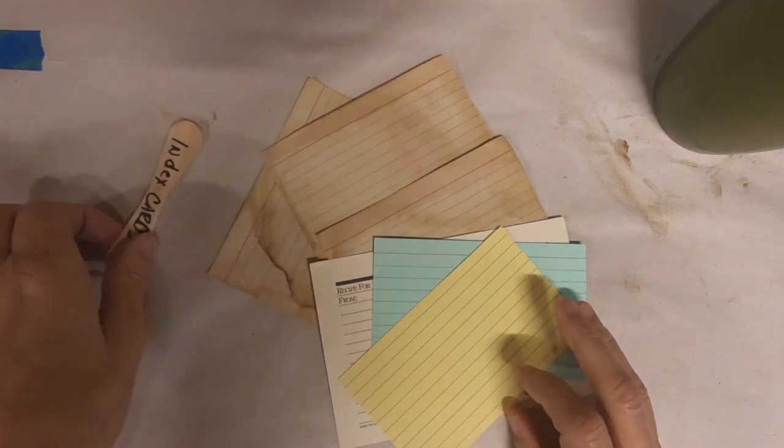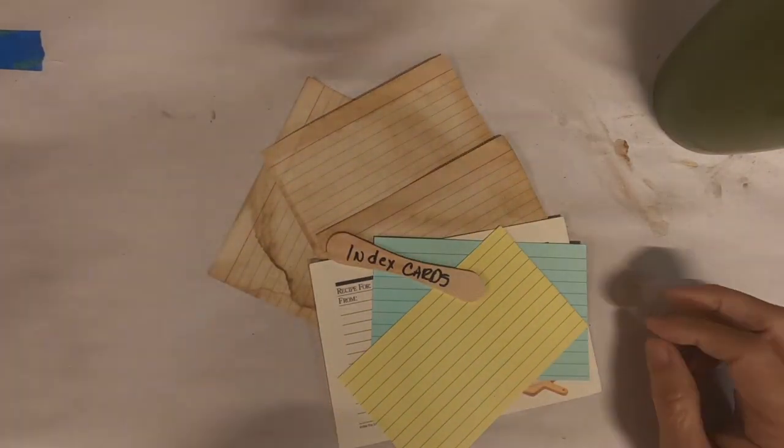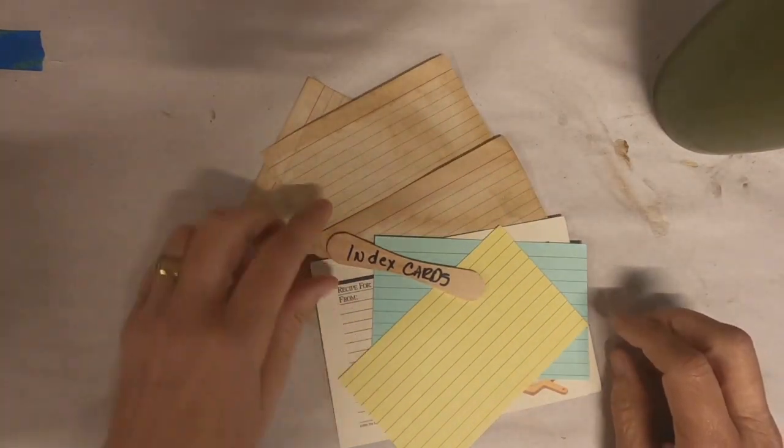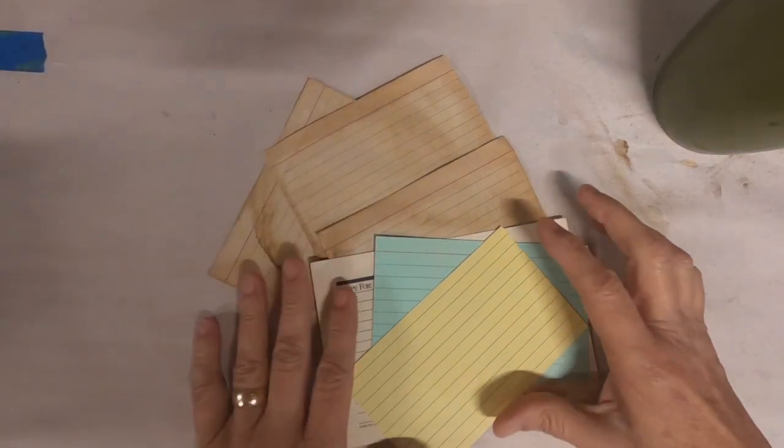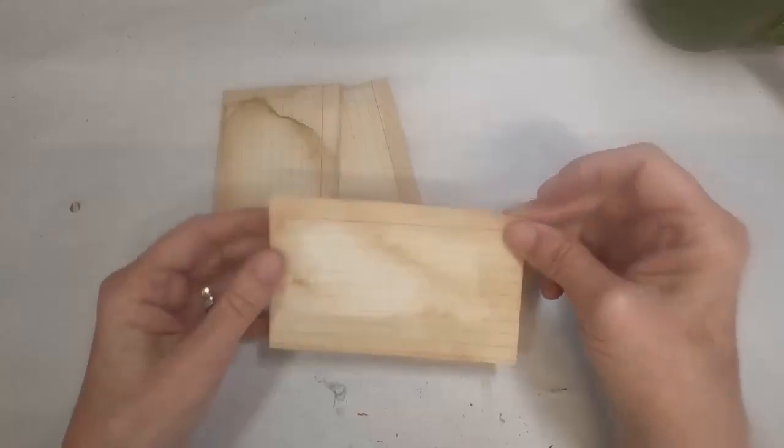Now let's get started with week two. Last week I worked on the recipe card that you see here. This week I'm going to work on the tea-stained index cards that I have here.